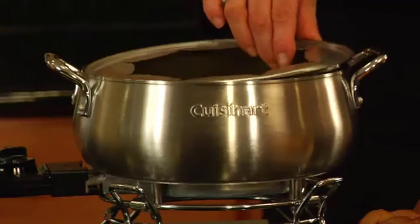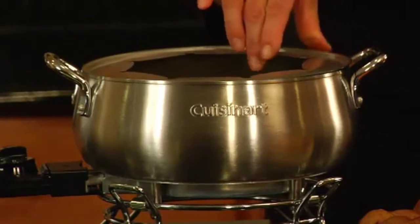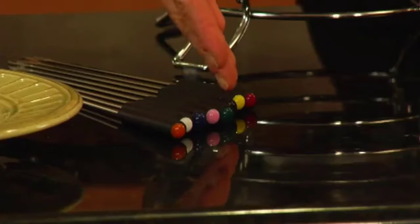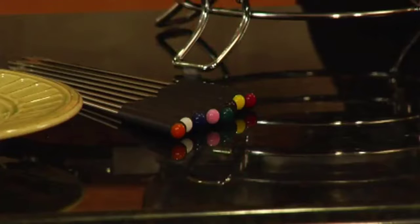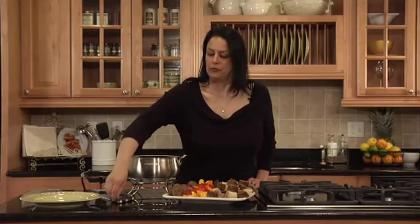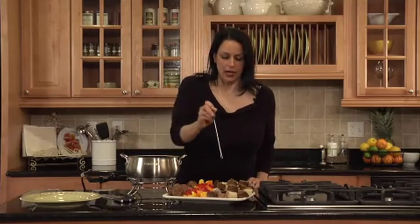Are you searching for the best fondue pots? Not all top-rated fondue pots are as good as they are described, and if you think you know what fondue pot is the best, you might be mistaken. This is why we've tried all of the top-rated fondue pots to determine the very best. In this video, we've compiled a list of the top 5 best fondue pots. So let's get started.